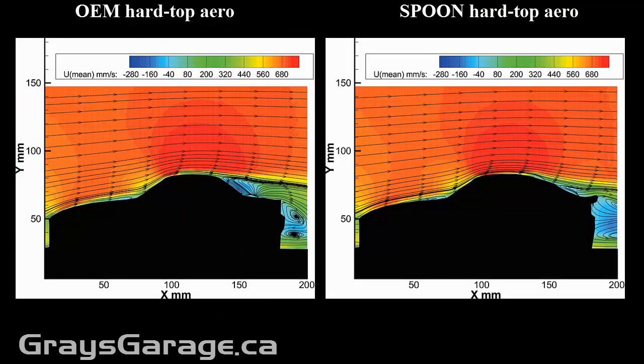Here we're looking at the time-average experimental results. We get these by taking the movies shown previously and averaging them over time to look at how the average flow structures and flow patterns behave around the vehicles. We have the OEM hardtop on the left and the Spoon hardtop on the right.